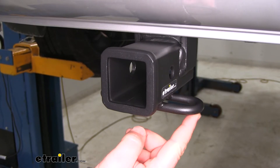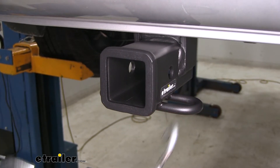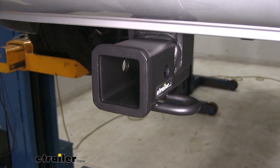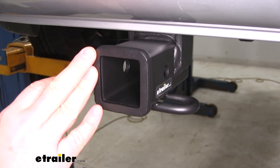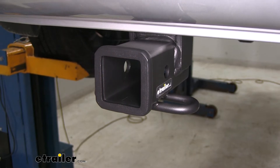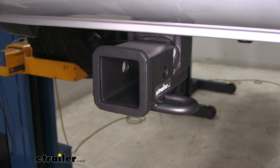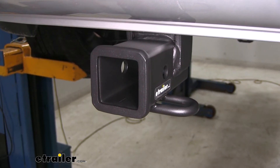We're going to have rolled steel style safety chain loops. You can see it has plenty of room for different size safety chain hooks. What I really like about this hitch is the finish. It's going to have a triple carbide black powder coat finish, unlike some of the others that may only have a single coat. This one's really going to hold up well against chipping, scratching, and rust and corrosion.